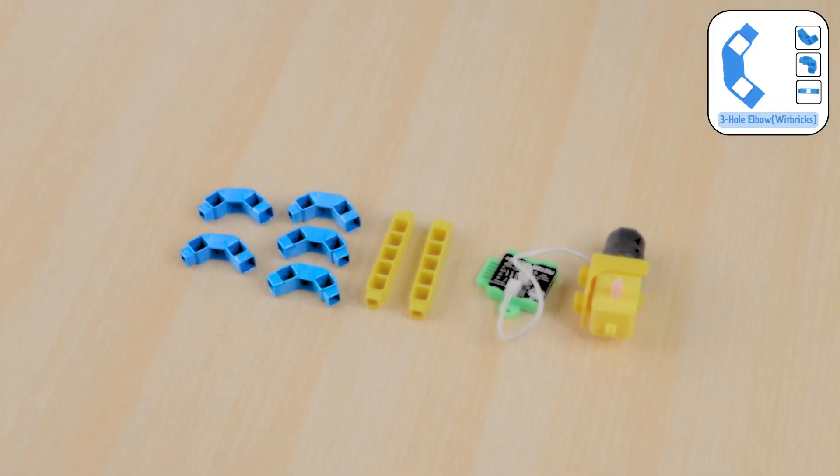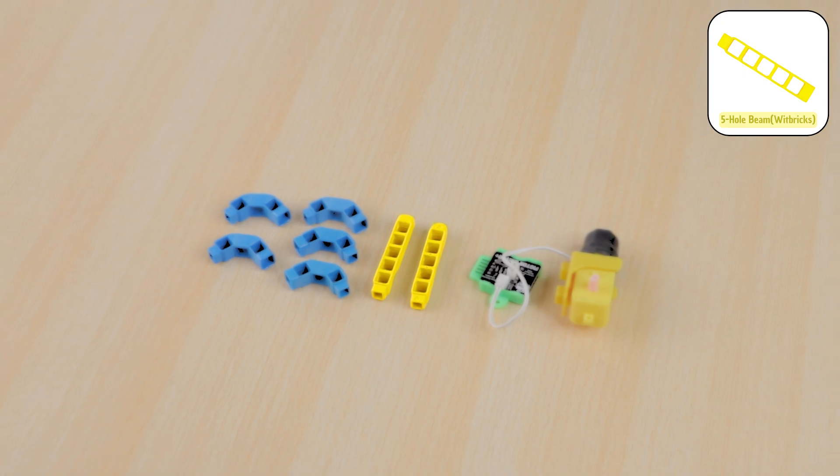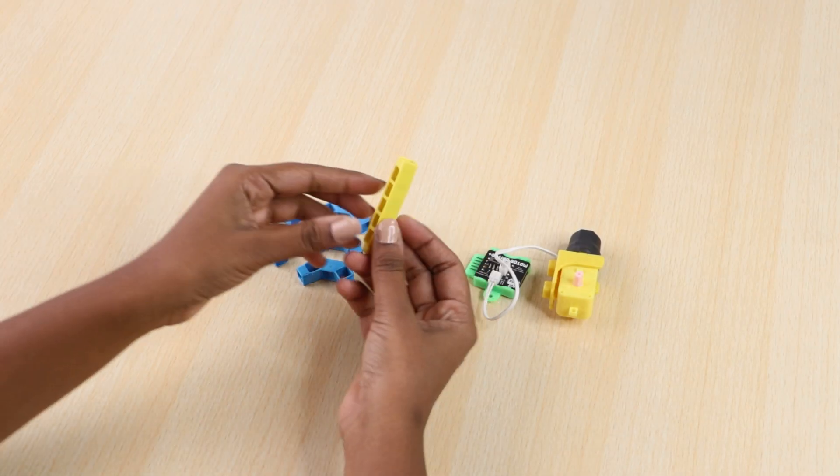Take 5 three-hole elbows, 2 five-hole beams, and 1 motor, and join them together as shown.